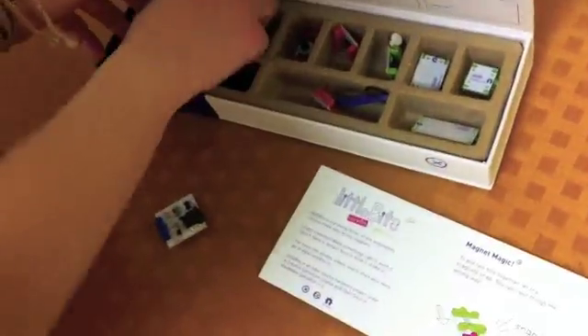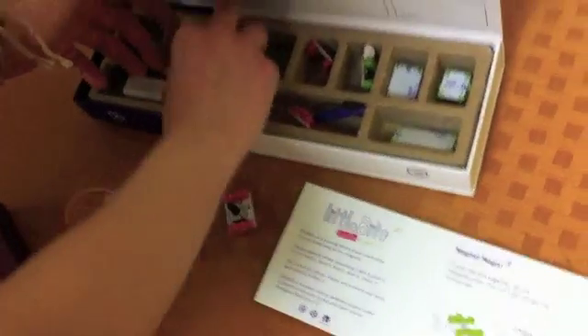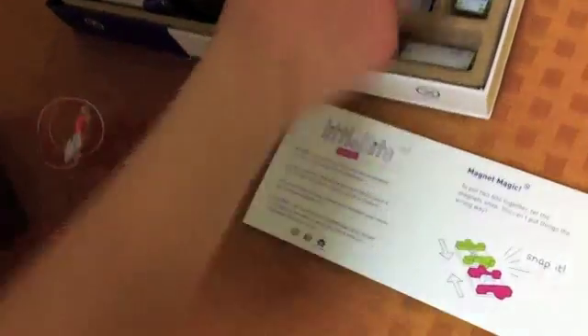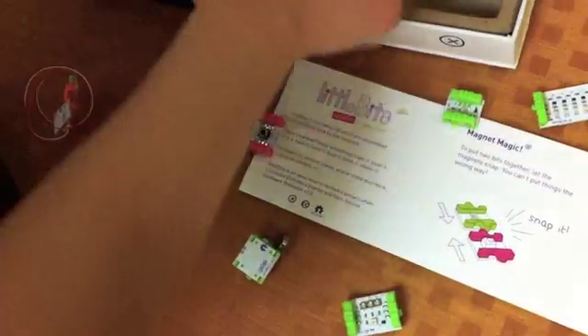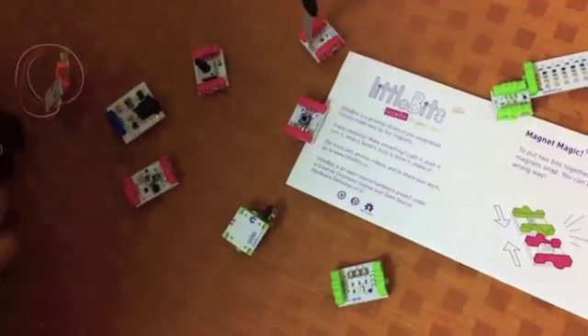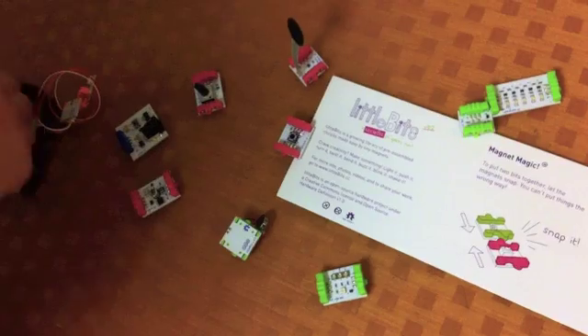Little Bits is a system of electronic modules that snap together with magnets. The idea is that we want kids and adults as well to be able to prototype and create projects with light and sound and sensors and various different motors without having any experience.